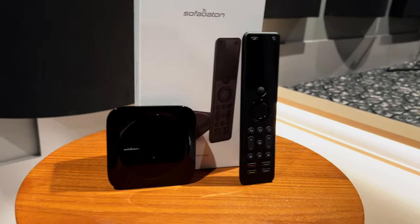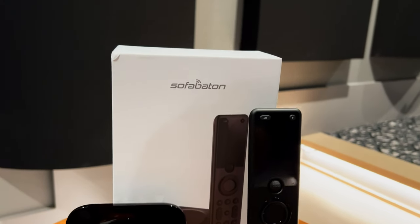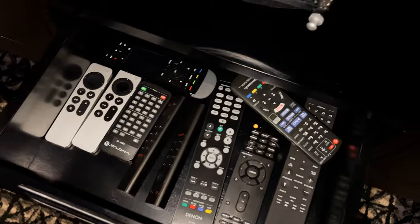Right now you can actually buy this relatively inexpensively if you want a one-remote solution for your home theater or living room — just one remote to clean up your remote clutter.